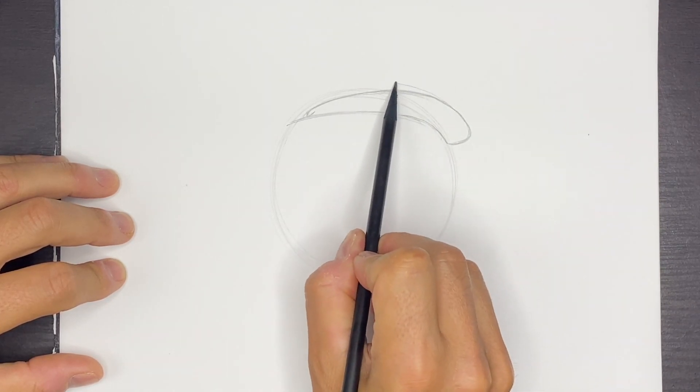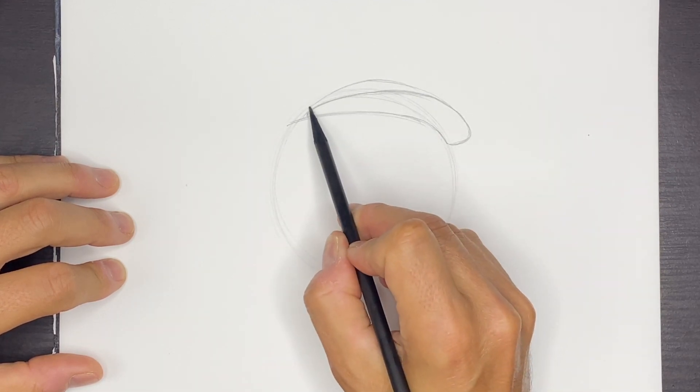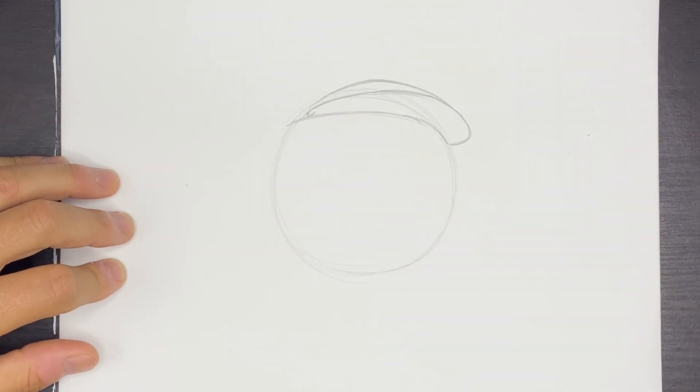Right here, we're going to round this just a little bit and come back on to that corner there. So that's going to be the cap part.